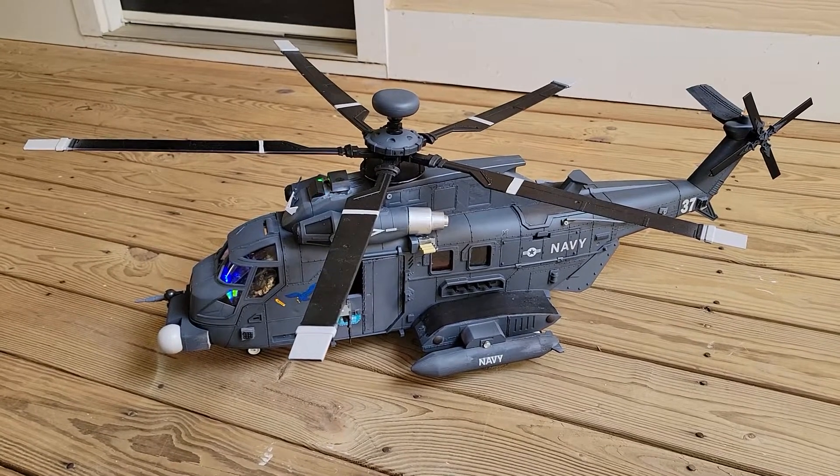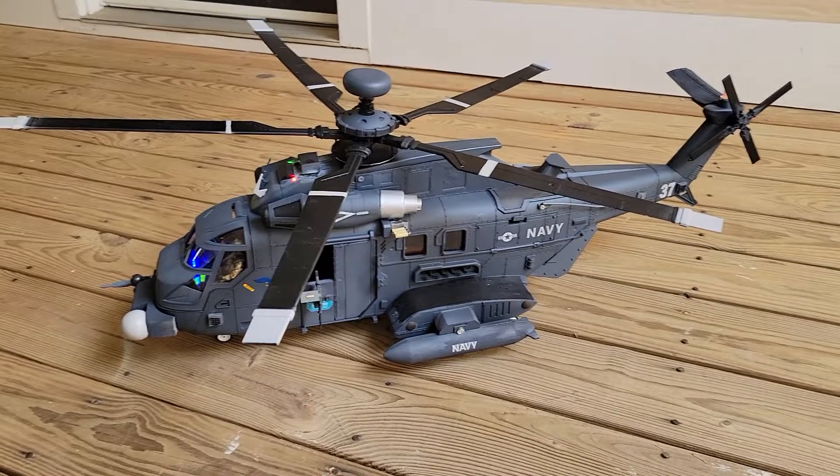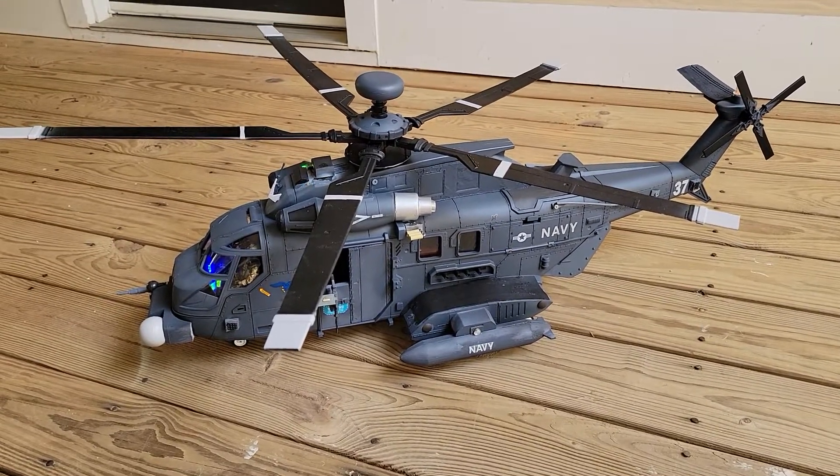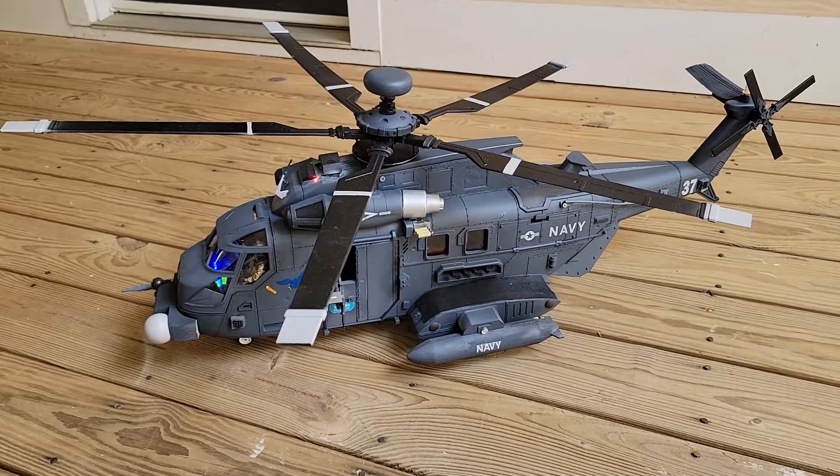This is my newest creation after the move. It is a Falcon King 1/18 scale, built from the Chapmay helicopter.